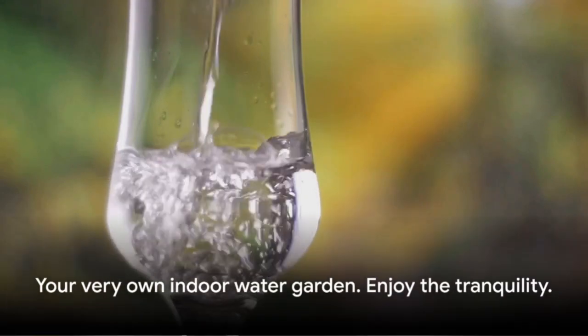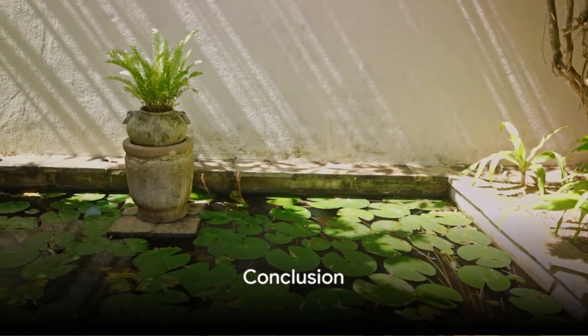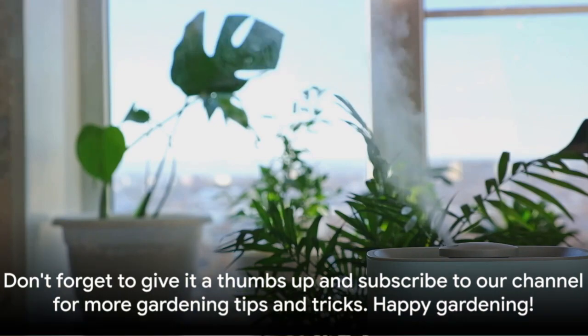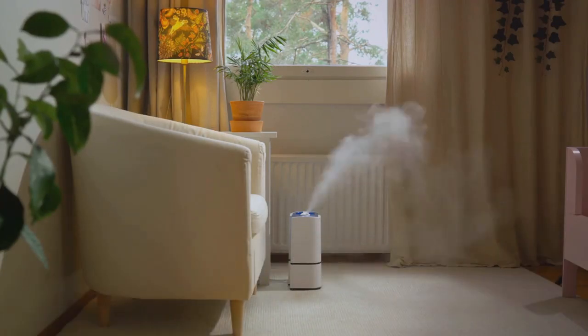And there you have it — your very own indoor water garden. You can now enjoy the calming ambiance of a garden pond right inside your home. It's not just about serenity; it also boosts your air quality and humidity. If you found this video helpful, don't forget to give it a thumbs up and subscribe to our channel for more gardening tips and tricks. Happy gardening!